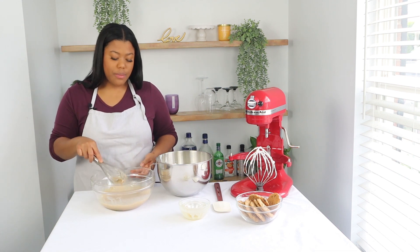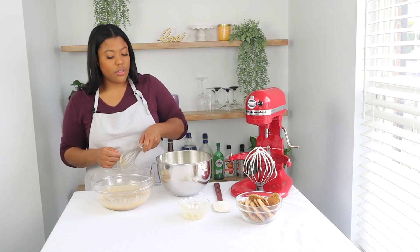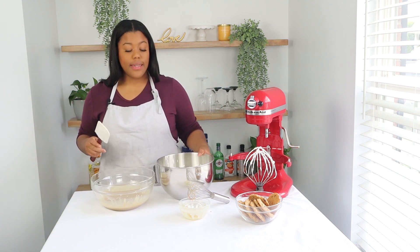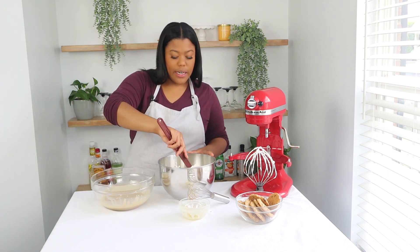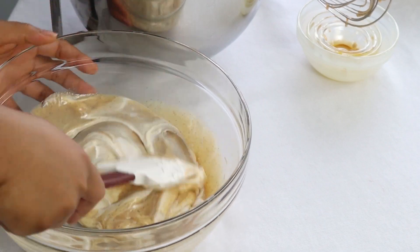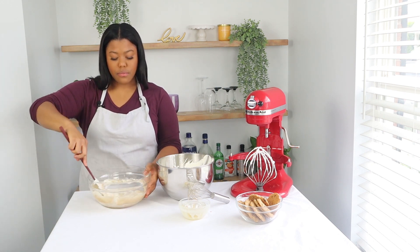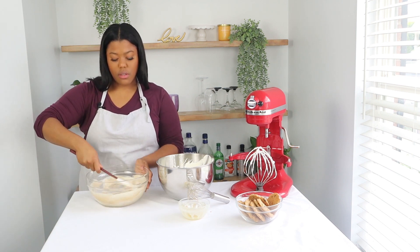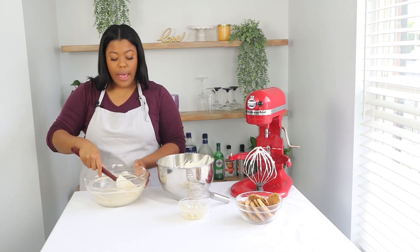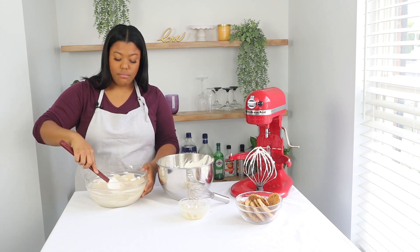Now I have my base mixture here with my cinnamon and my sweetened condensed milk. I'm going to start adding sections of the heavy whipping cream to lighten it up. You want to do a third the first time, and you're just going to fold that into the mixture. The goal of this is to keep as much air in the mixture as possible, and that's what's going to make your ice cream light and fluffy. The egg yolk that we added earlier — you do not have to add it, however it is beneficial because it adds a smoother texture to the ice cream and makes it a little bit richer.